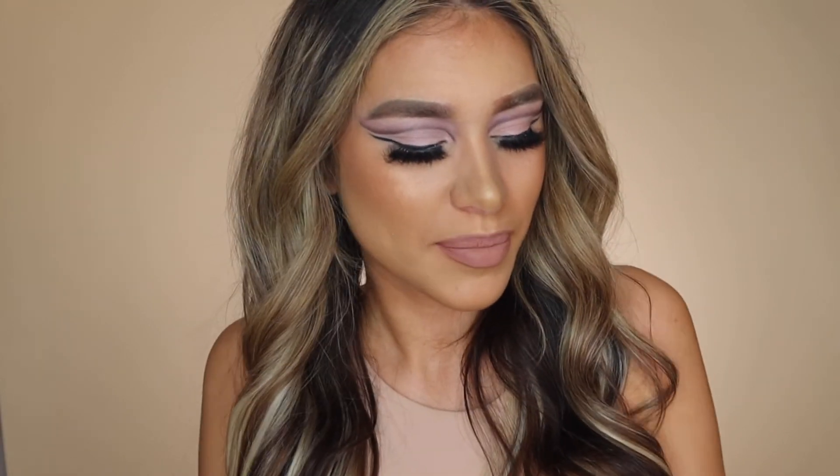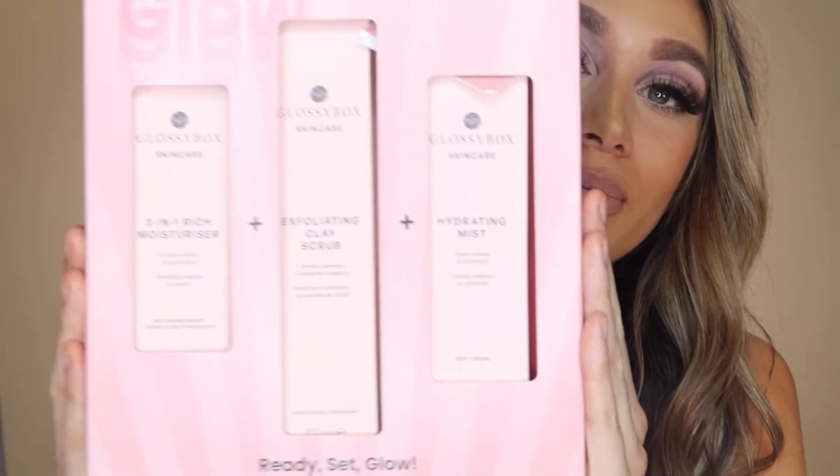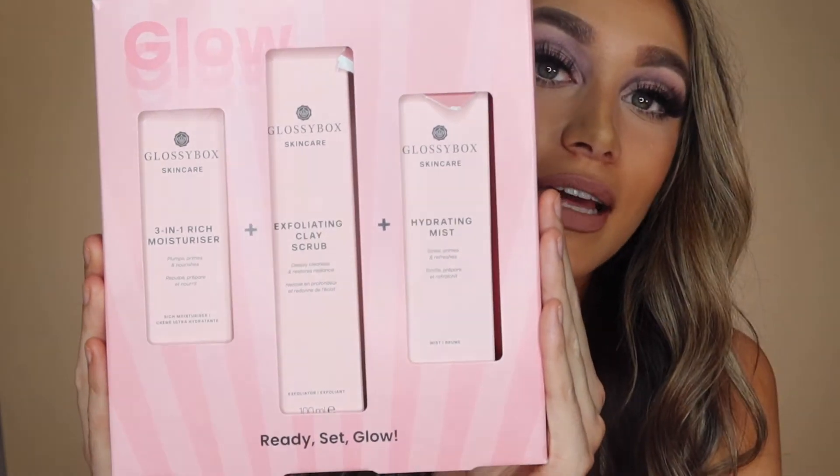Glossy Box has recently released their three-step skincare routine and I'm so obsessed with it. I have it here — I've used it so it's a bit all over the place, but the packaging is just adorable. I love that it's a three-step routine because everything complements each other. You get a three-in-one rich moisturizer, an exfoliating clay scrub, and a hydrating mist — literally the kit you need for healthy, glowy skin. I recorded a TikTok showing how I applied all three with the final results.